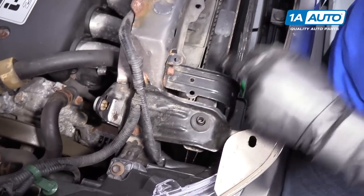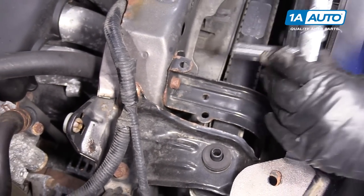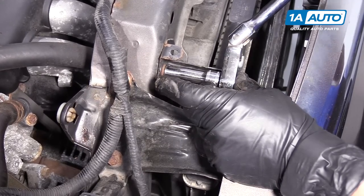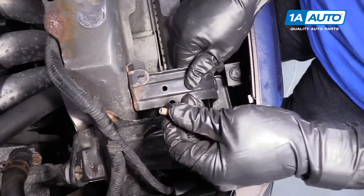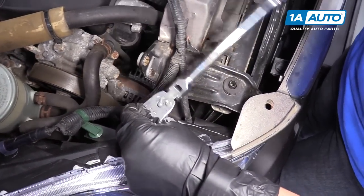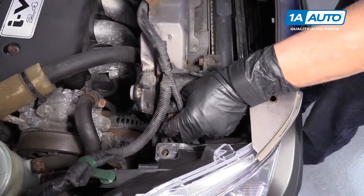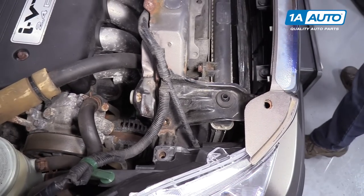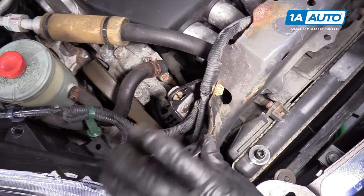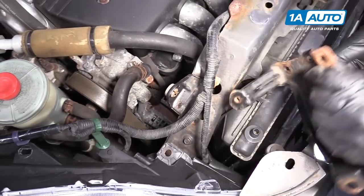Now I'm going to remove the right side AC condenser bracket — it's labeled R for the passenger side — so you can't install them incorrectly. 10-millimeter socket, 10-millimeter head bolt: remove the bolt, pull up on the bracket and set it aside. I'm going to remove the plastic bolt from the headlight assembly, then disconnect the wiring harness — clear the grill, pull it up, get it in a position so I can squeeze the harness clip out.